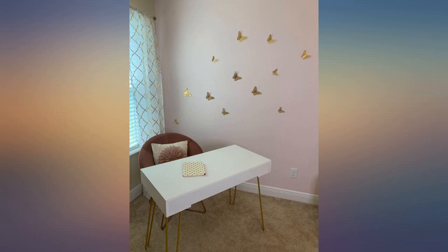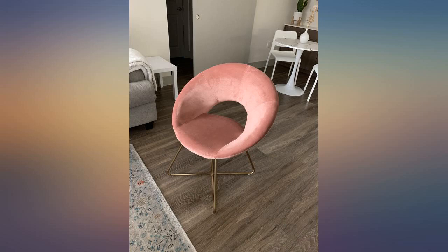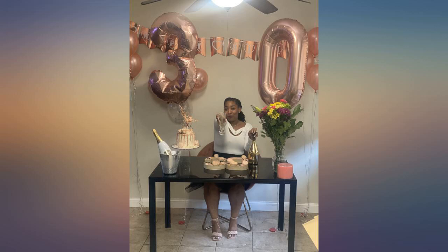I bought it for the style. We are big people, so I was concerned my adult granddaughter would be uncomfortable in it. Easy to assemble and adds glam to her boho theme. I'll upgrade to 5 stars if it holds up.